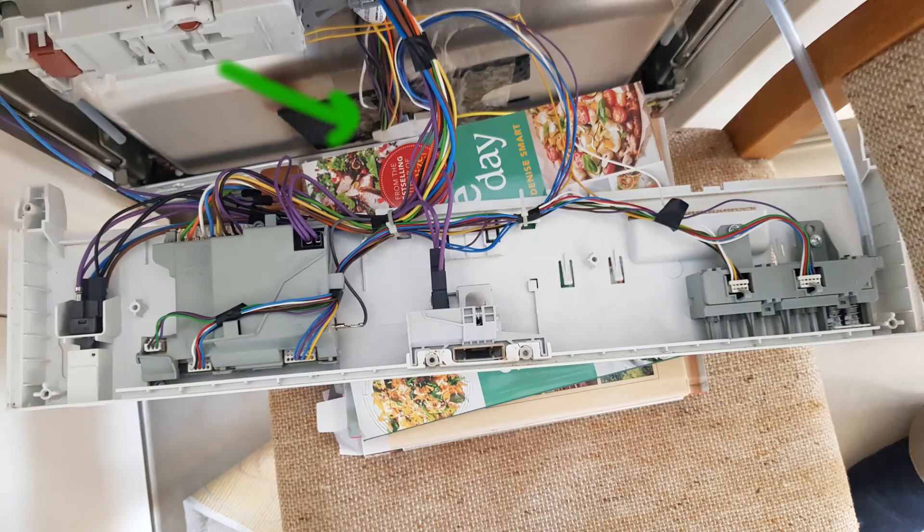I would suggest putting the wire inside a piece of tubing as it goes down the front of the dishwasher and under, so that if it breaks again it doesn't touch the dishwasher metal parts.